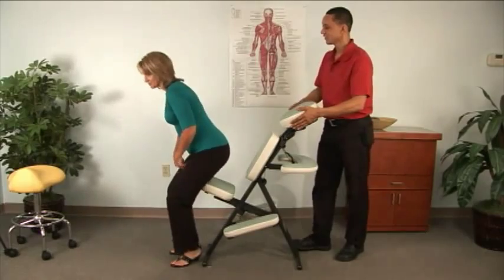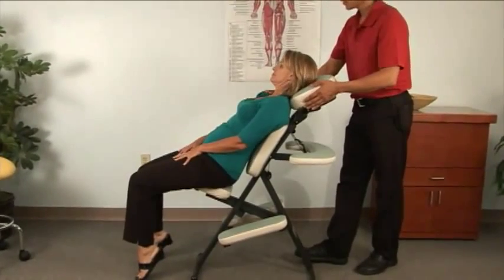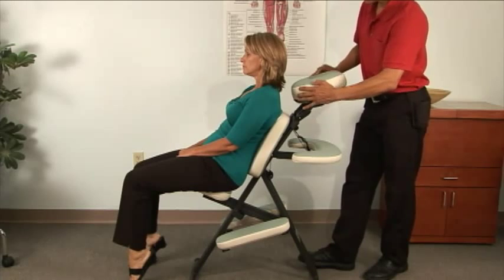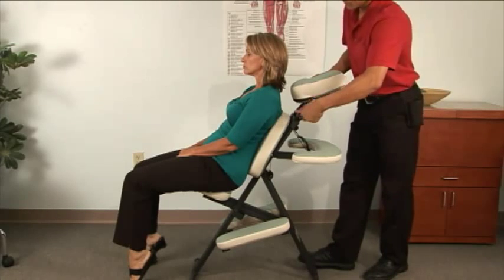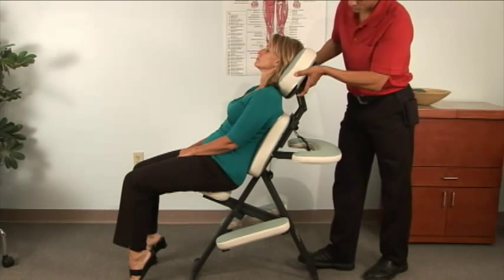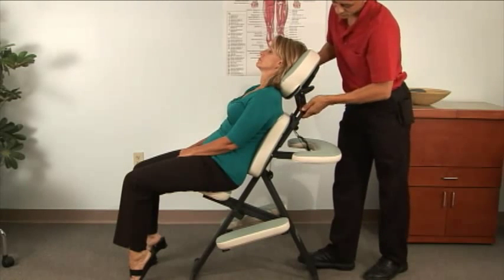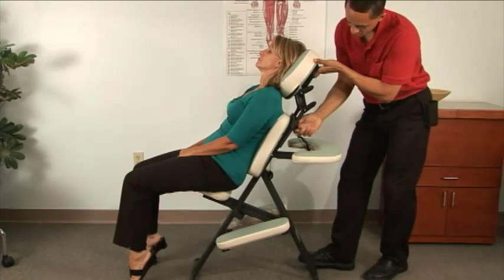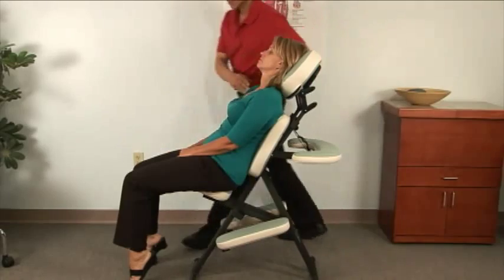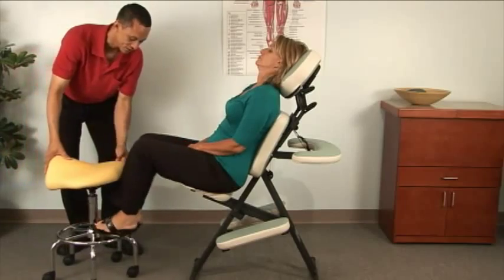It's also possible to sit somebody facing backwards in order to have access to the anterior portions of their body. Very few adjustments are needed here. The best idea is to turn the aerosol pad around to create a cervical support, then using the two cam locks and the knob, adjust the headrest to give good cervical support. Make sure it doesn't force them too far forward or back so they can relax. In this case, if their feet are not comfortable and not on the ground, a small step stool or regular stool can be rolled up to support them.